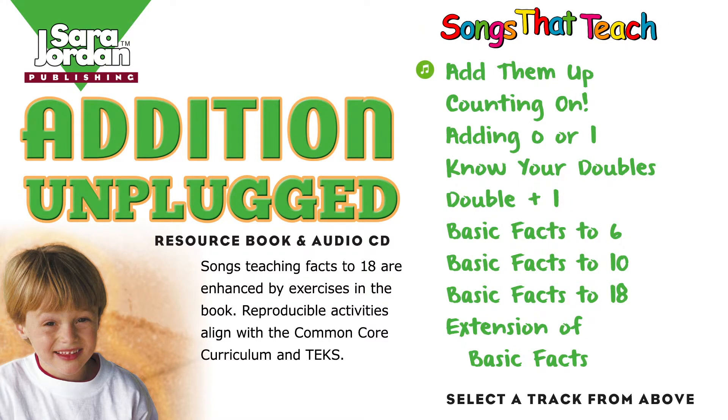Add them up, add them up. The things we add are known as add-ins. Add them up, add them up, to get the total or the sum. Little tricks make adding easy. Knowing these helps find the sum.